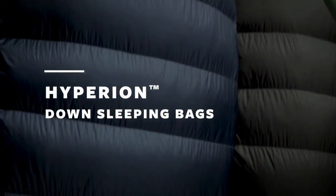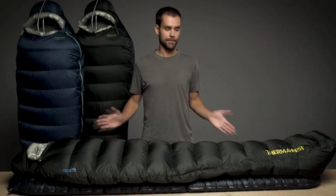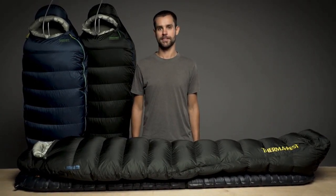To lighten up during fast and light pursuits, we engineered the Hyperion sleeping bags to be the lightest bags in their class without sacrificing an ounce of performance.